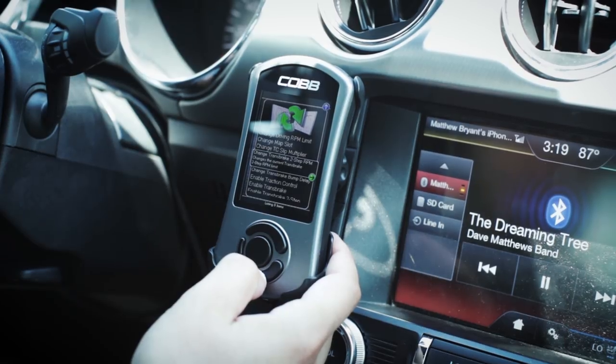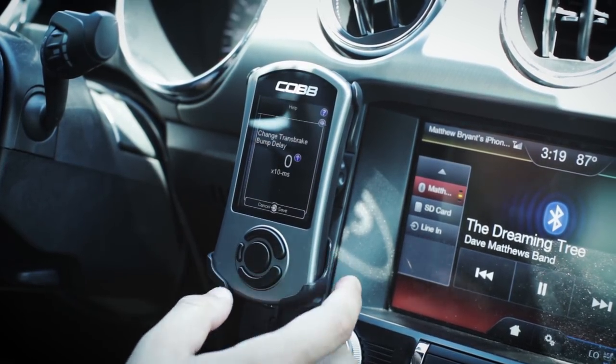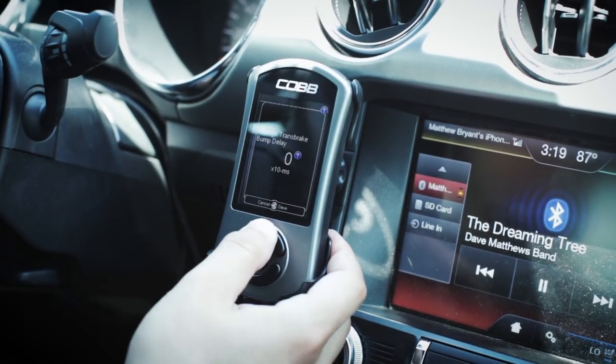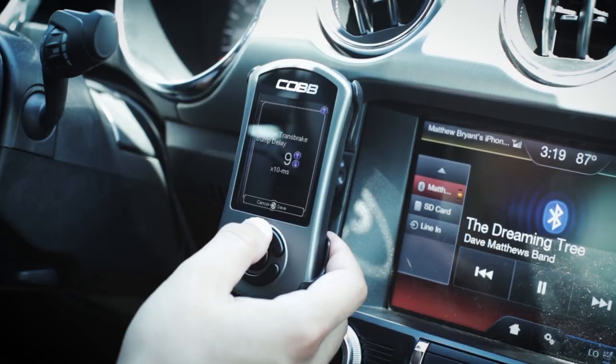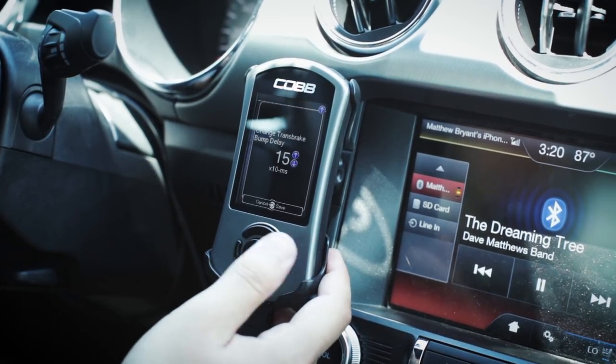For the bump box, you're going to want to go ahead and change the delay. What this delay does is it controls the duration of the bump. We're going to set this to about 15 — that seems to work decently well on street tires.